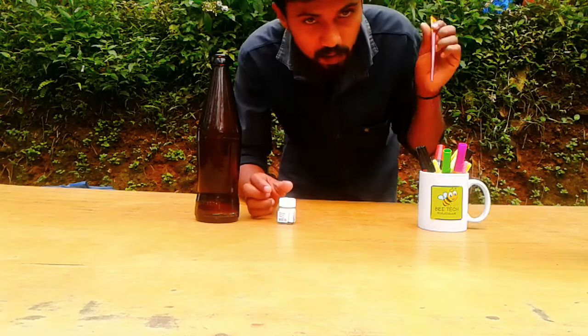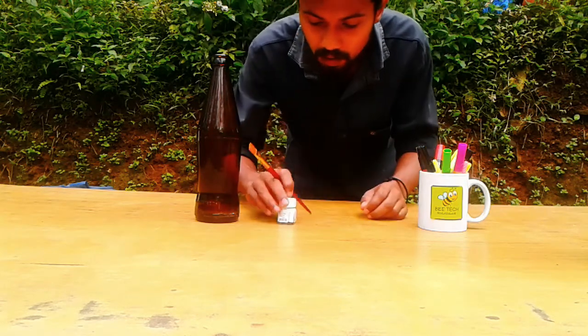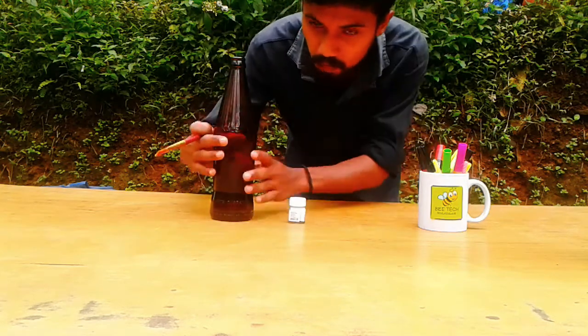We will put a black coat on the fabric paint. Now you can open the black paint — we will brush it. I will put a black coat on the white coat. Let's add it.